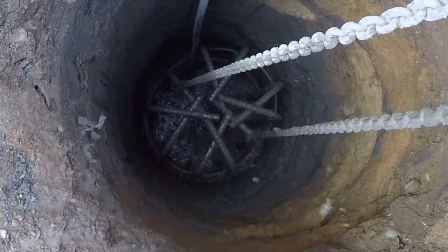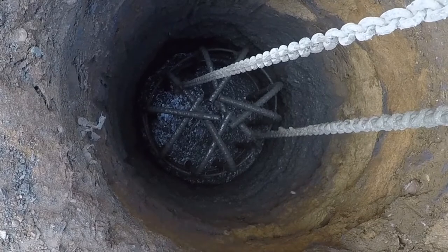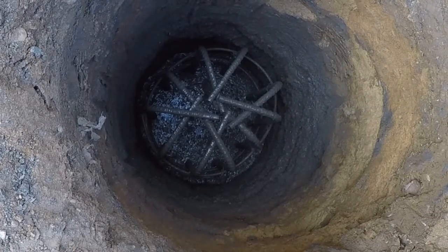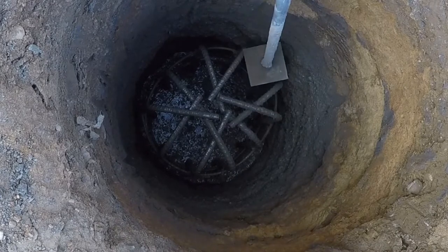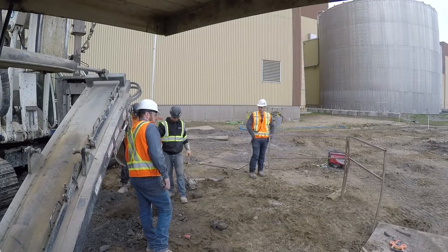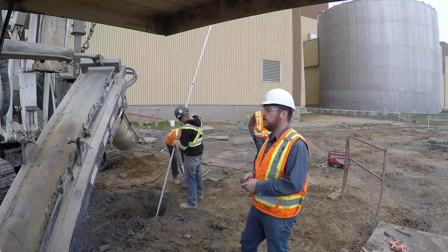Part of that rebar is going to be sticking out through the concrete. You can see the vibrator in there now — he's just vibrating the top flat, and that will be the height of the concrete. He just has to get a level on it to check the height. That's what this here is: they put that on there, and there are marks on that pole that they look at through a transit to ensure the proper height of the concrete.